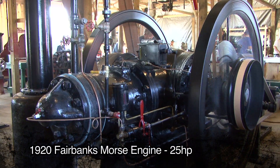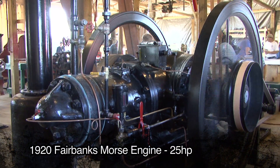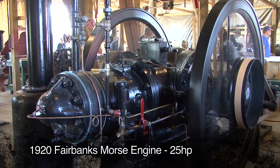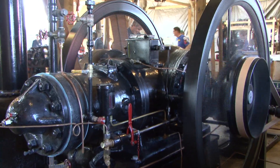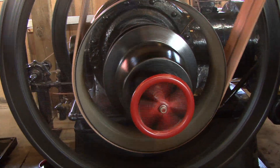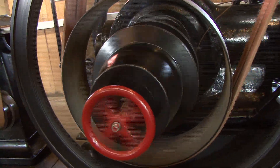This Fairbanks Morse engine originally was used to drive a line shaft in a sugar bead factory in Ohio. It came to ROLLOG in 2011 and underwent a complete restoration in 2012, and now powers the line shaft assembly in the machine shop.